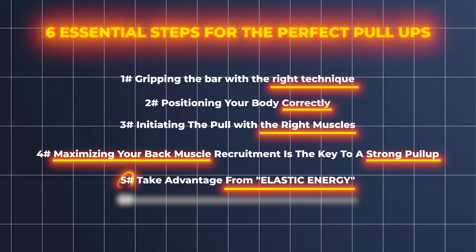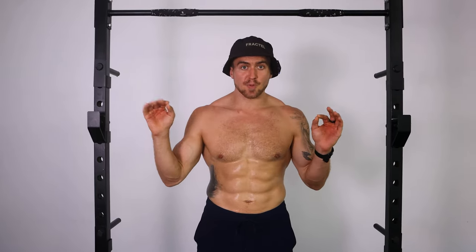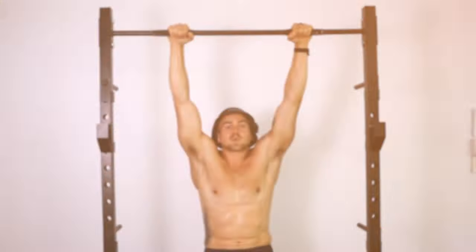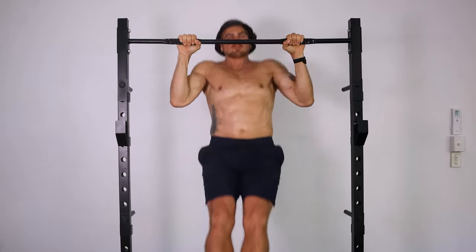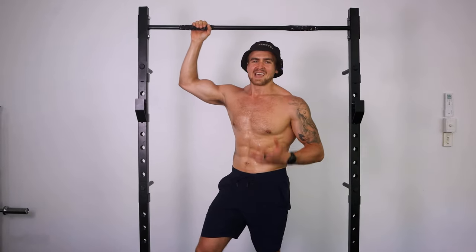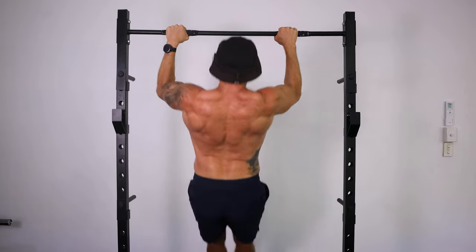The fifth step to the perfect pull-up is to become a bungee rope. One mistake holding you back is not taking advantage of elastic energy. Think about your pulling muscles as a bungee rope — you want them to be very elastic. To become the bungee rope, allow your pulling muscles to stretch at the bottom: stretch, pull, stretch, pull. Loading your back muscles like a spring gives you free elastic energy, making your pull-ups far more effective.